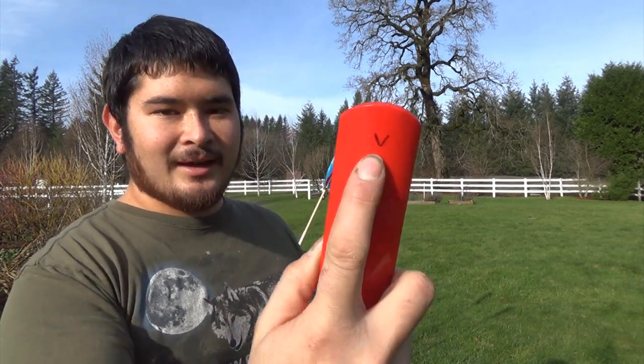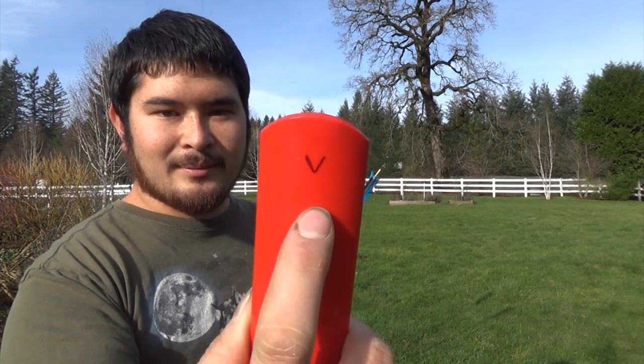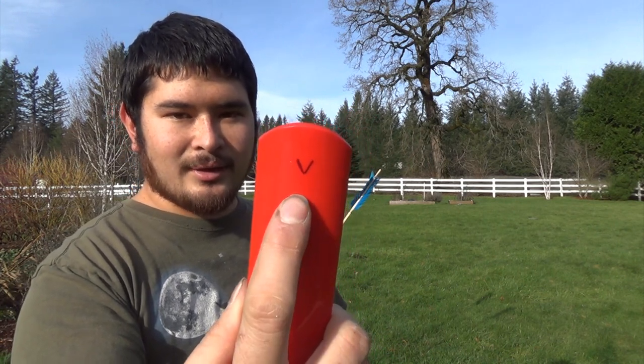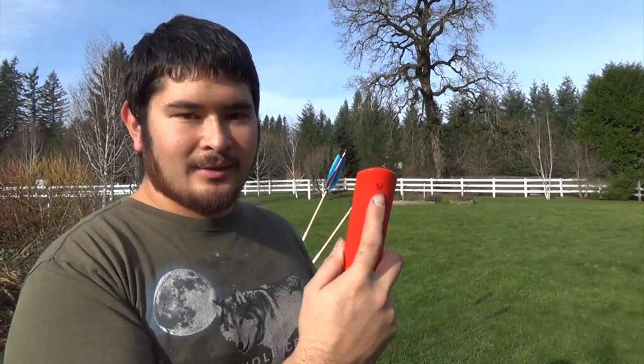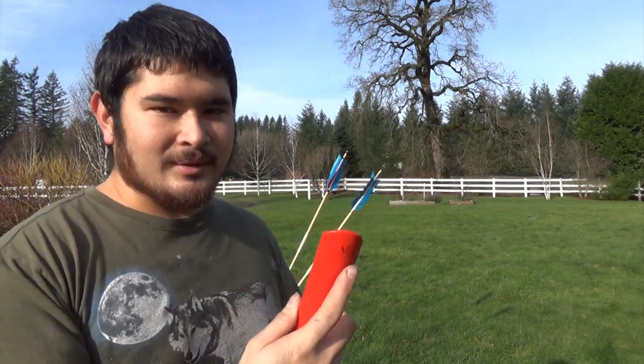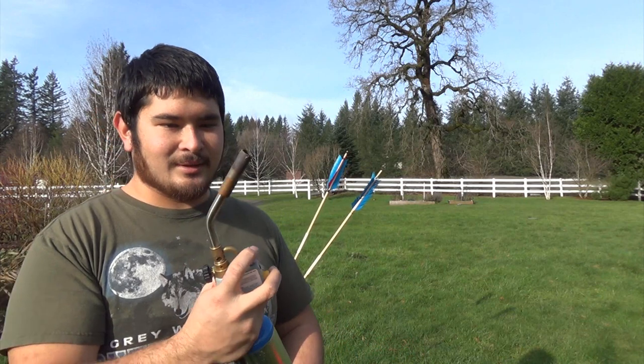I've already gone ahead and marked this little V — that will become the spur. I'm just going to cut right through here. You don't need to use heat; if you have some way of cutting into this or carving that out, that would work just fine. But I find the heat speeds it up, and since we're out here, I'm going to be using this torch.